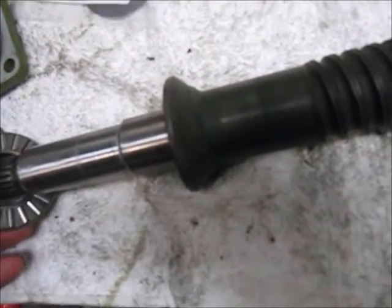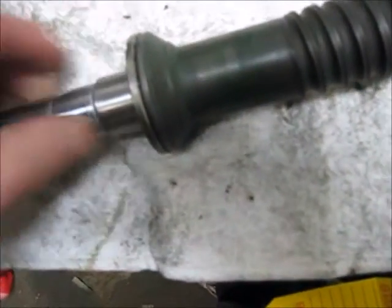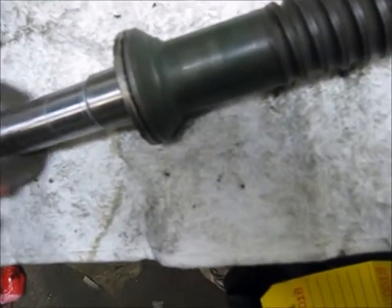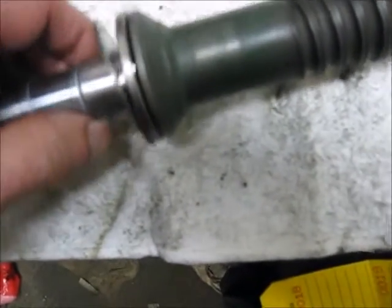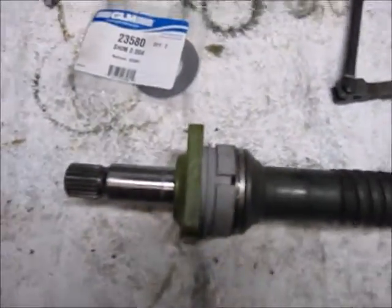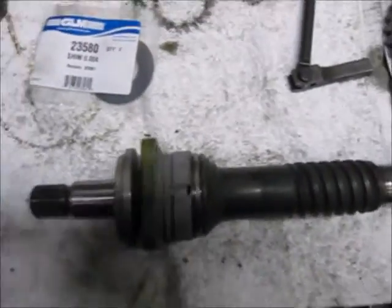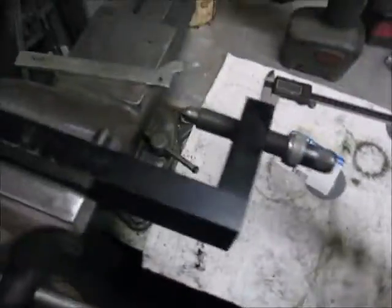Place the bearing on and the bearing retainer on. Put that all together like this. This is just a spacer I'm placing in, and I'm putting this in a fixture here.